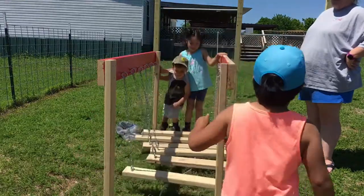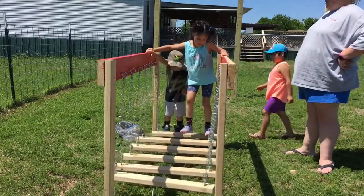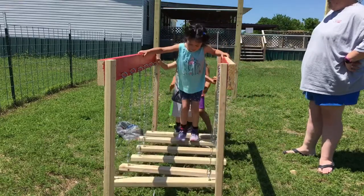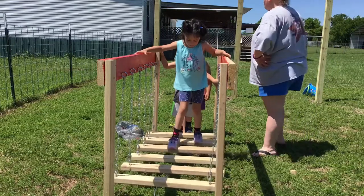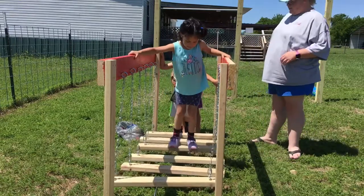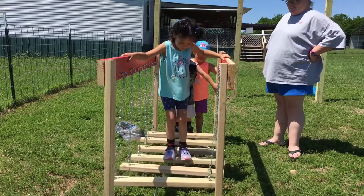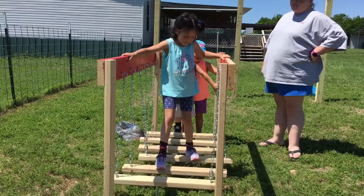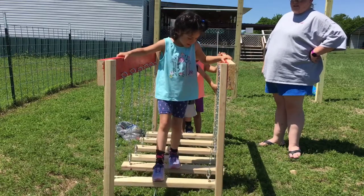One of the kids wanted to jump, but we told them not to. There was a bit of negotiating over whose turn it was — Gage and Raven taking turns on the bridge. We reminded everyone to relax and have fun.